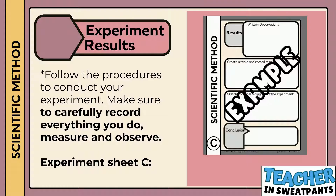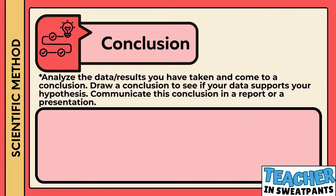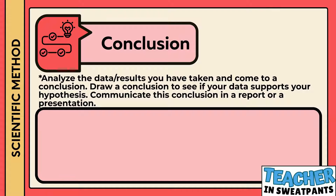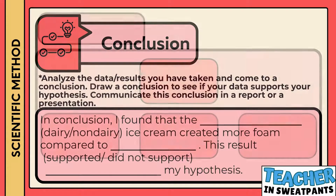The sixth step in the scientific method is conclusion. Analyze the data results you have taken and come to a conclusion. Draw a conclusion to see if your data supports your hypothesis, and communicate this conclusion in a report or a presentation. In conclusion, I found that the blank ice cream created more foam compared to the blank ice cream. This result supported or did not support my hypothesis.